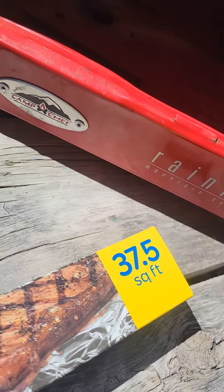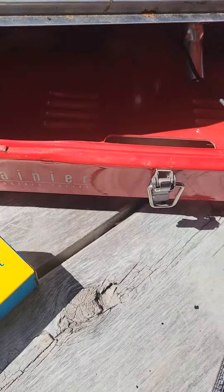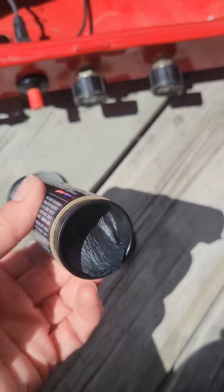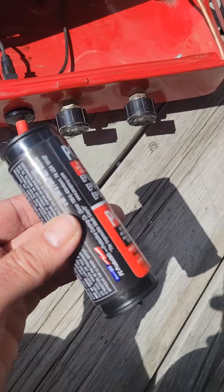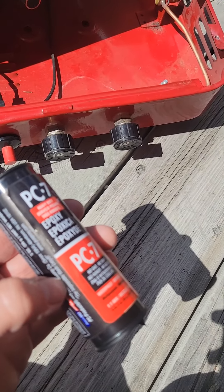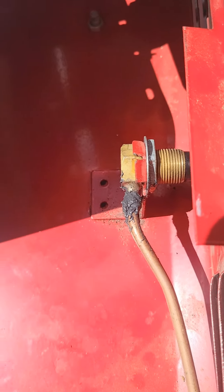This is a Camp Chef Rainier Mountain Series. This is a two-part epoxy that you mix together — I can't video that because I don't have my tripod. Sorry about that. It's a bit of a messy application but it's fine.